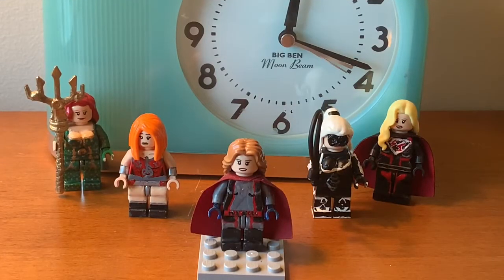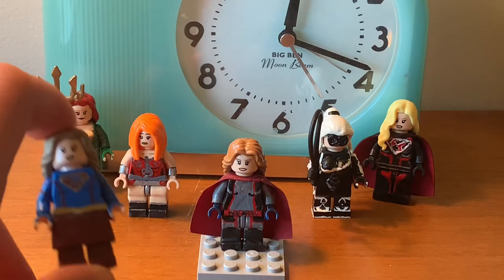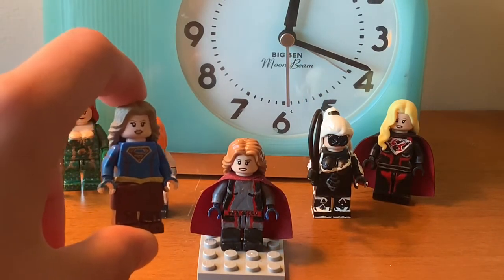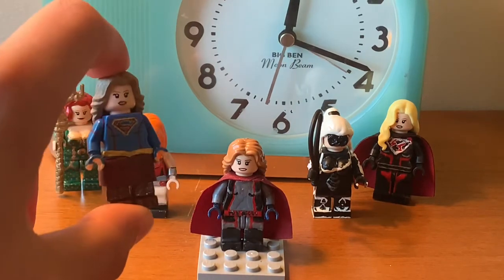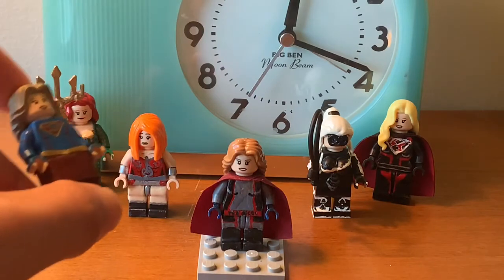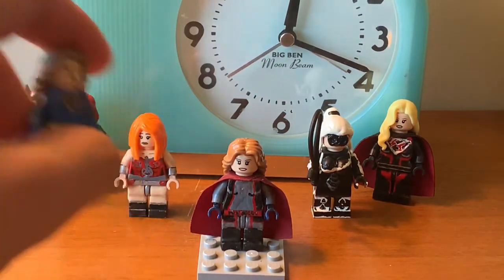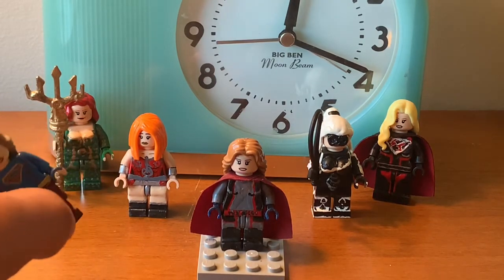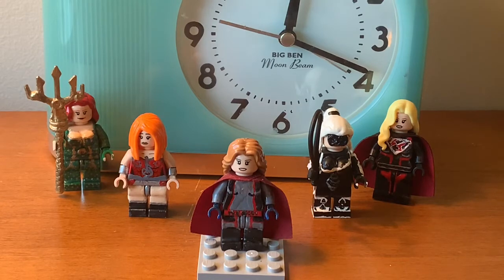To start off this video, I want to say I took some inspiration from Wavy Films' version of his Supergirl minifigure. I'm borrowing the cape from his minifigure for her, because I don't have a bunch of dark red capes. I have to buy another one from Firestar Toys' website — they only let you buy one at a time every time you purchase from them, so that's one of the downsides of the website.